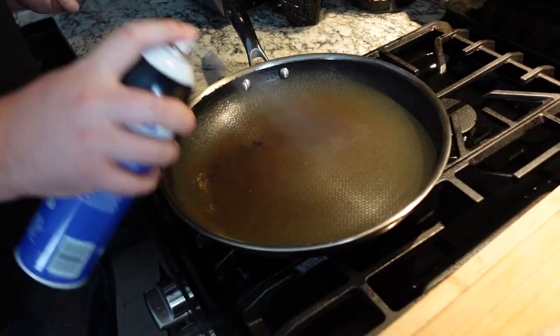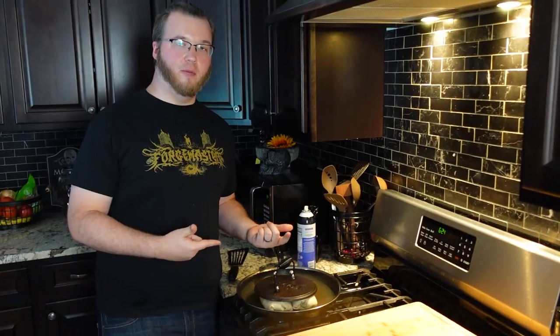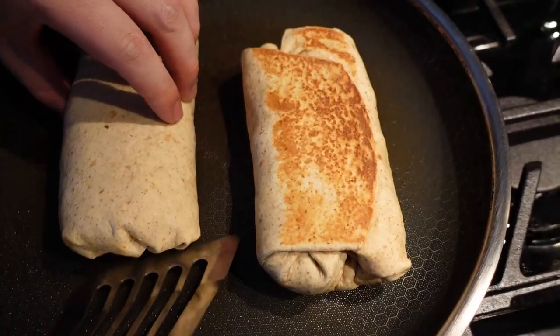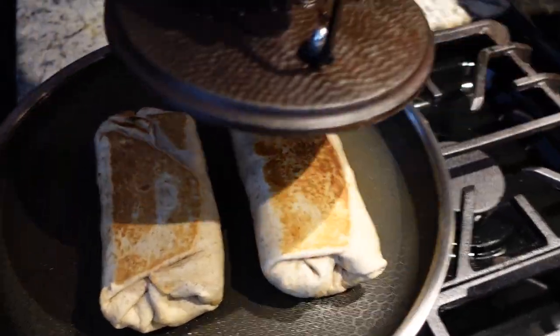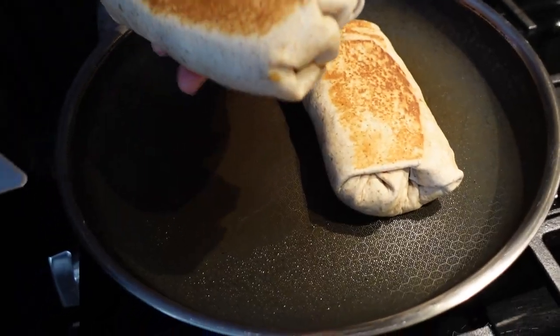What burrito isn't complete without the perfect sear? Let's go — nonstick pan, trusty grill press. If you don't have one of these, that's fine; you can use a heavy pan or something similarly heavy that's metal. Let's check the other side — that's what we want.